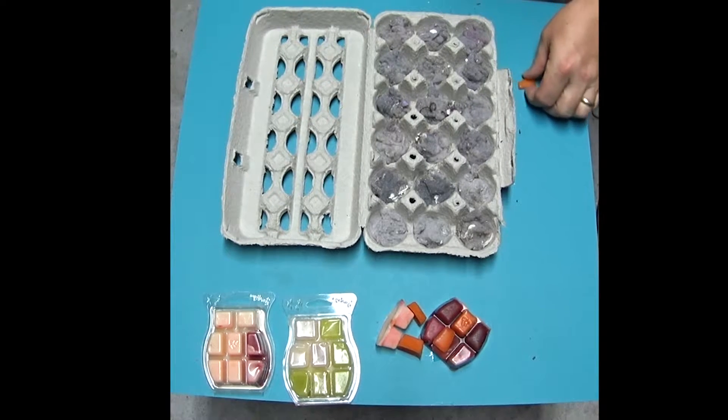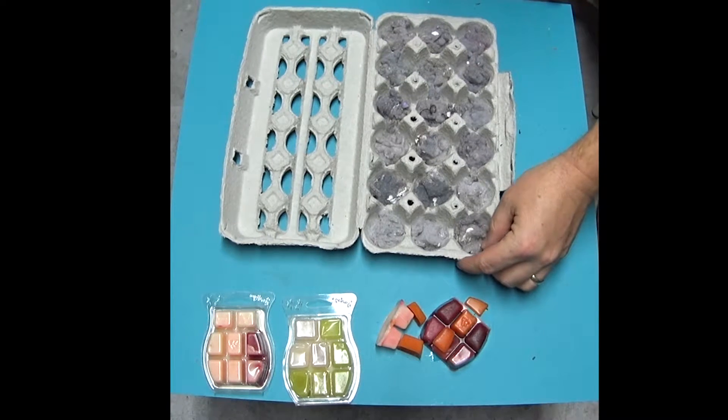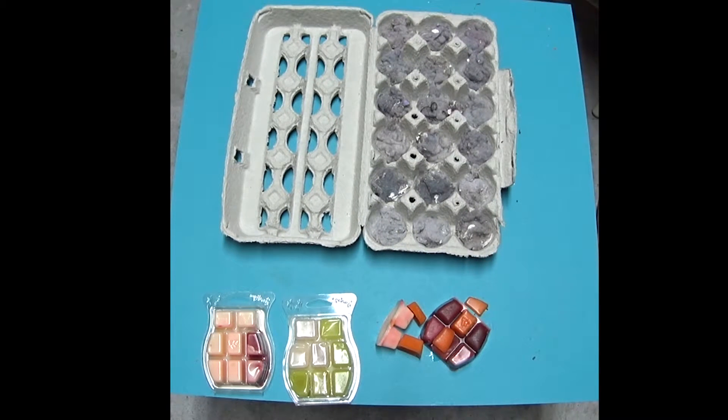Next step is to heat up some wax. However you heat it up, just be careful not to burn yourself. Let me go heat up some wax and I'll come show you how to apply it.